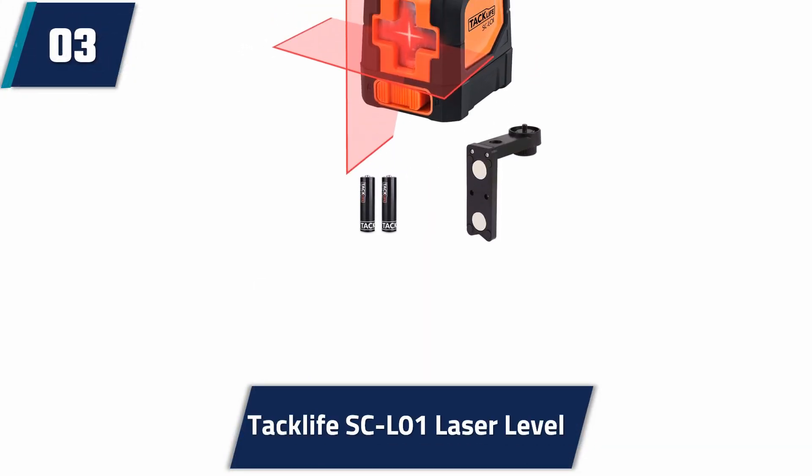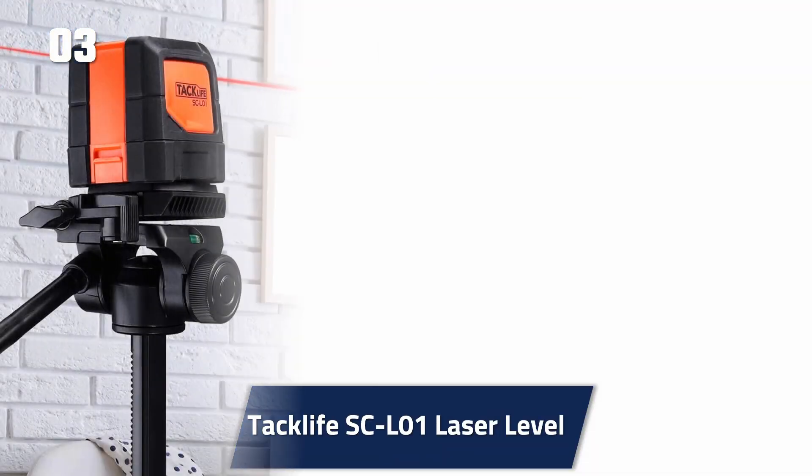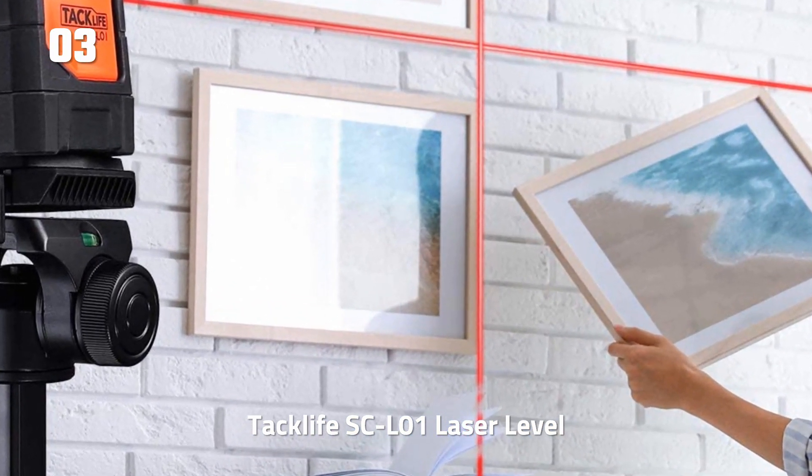At number 3: TAC Life SC-L01 Laser Level. To power this laser level, you need two AA batteries, and you get these inside the package. On these batteries, the laser level can last up to 12 hours. The laser appears as red beams and it has an IP54 rating.